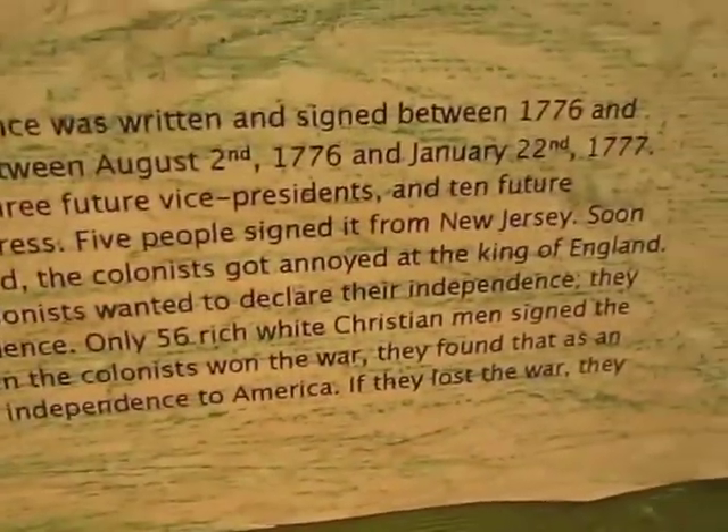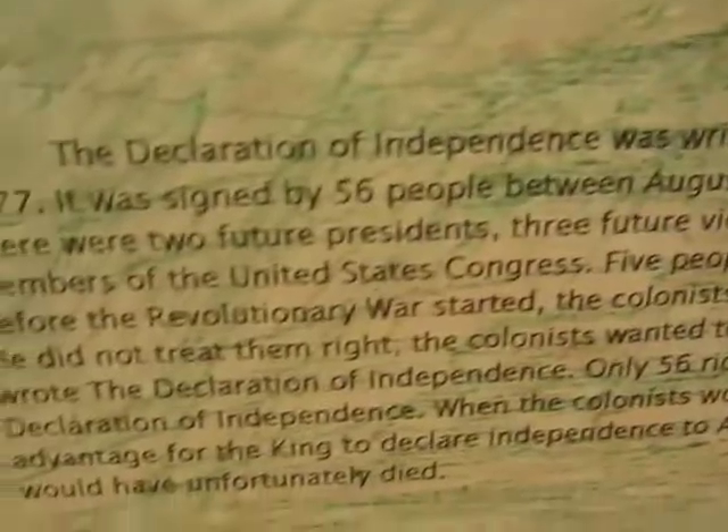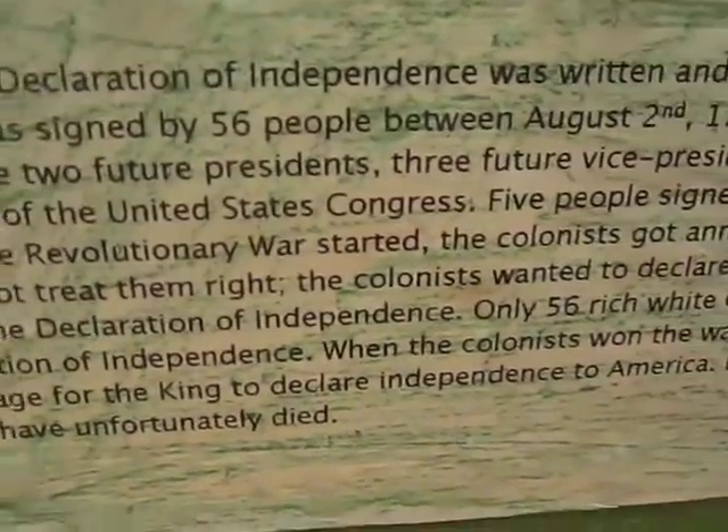John Adams and Thomas Jefferson are arguing about the Declaration of Independence — seeing what's wrong and what's right.